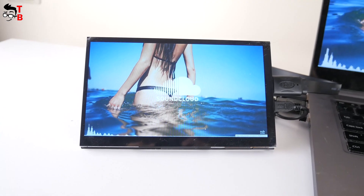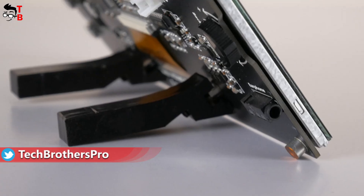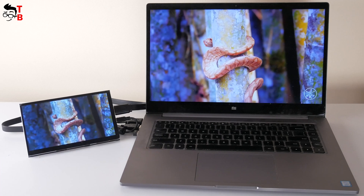Hey, what's up! Do you know about Raspberry Pi? This is a low-cost tiny computer to explore computing and to learn how to program in languages like Python. In this video, I want to tell you about the Raspberry Pi touch monitor.